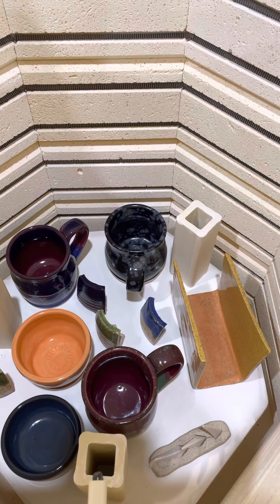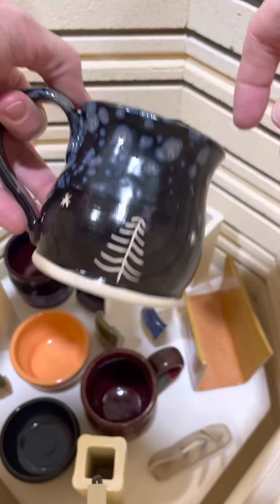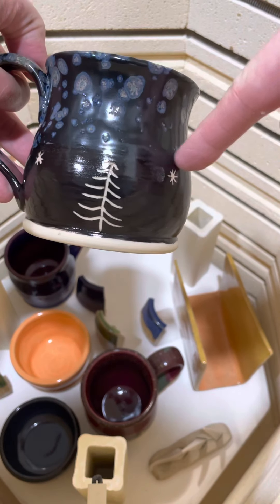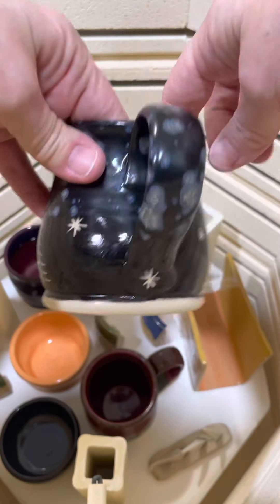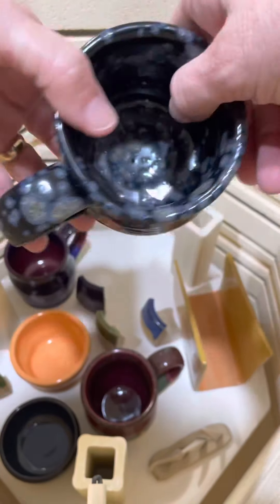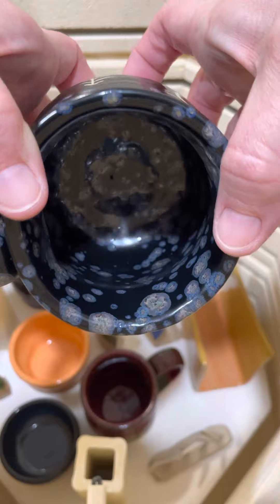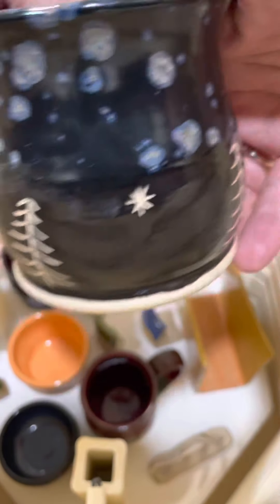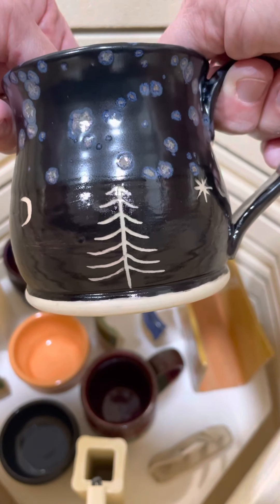Down here I've got stuff that I reglazed from last time, so let's hope it came out all right. Here's the first mug — yay, it worked! I don't know if you remember from the last video, I had a white line between the two glazes, so I just added some more and refired, and it looks like it came out perfect. Now that's a sellable mug. Look at all those lovely crystals in there — isn't that amazing? Of course my signature tree carving and my little moon. I am very happy with that, it turned out great.